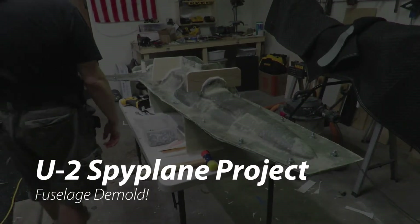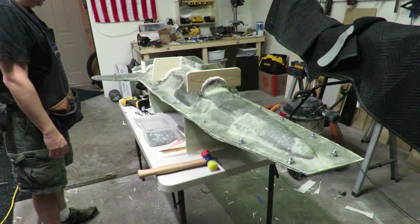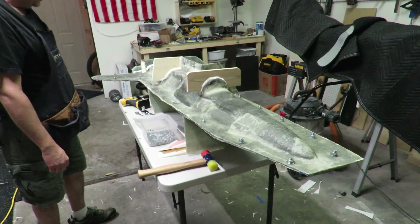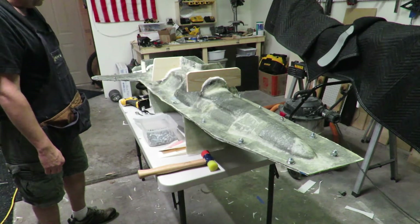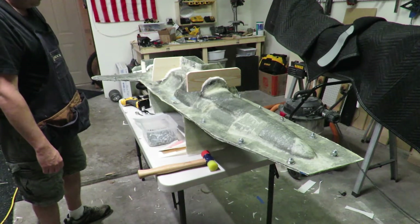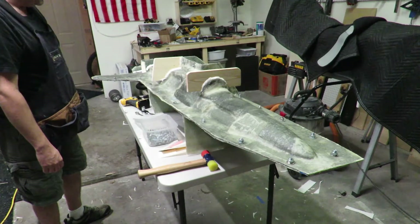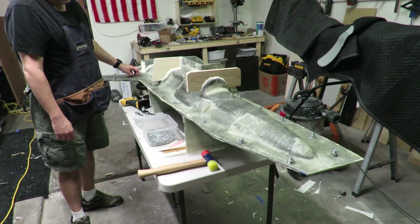Hey everybody, it's René Signs. We're at the big moment here where last night I went ahead and got all the bulkheads glued in and got everything set up to where I could glue the two fuselage halves together. This has been curing out now since last night — it's almost 24 hours later. This resin's had plenty of time to cure — the Hysol that I use.